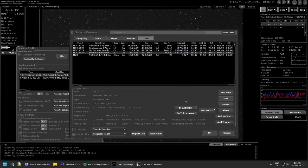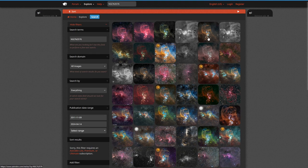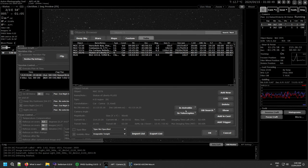You also have Astrobin and Telescopius buttons which work similarly. Clicking either one opens the respective website and shows images for the object you've searched — for example, all the Astrobin images for the Statue of Liberty Nebula. Shift-clicking on Astrobin gives a narrower, more specific search result. Shift-clicking on Telescopius takes you to the mosaic planner instead of showing images.